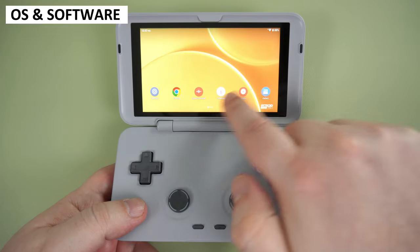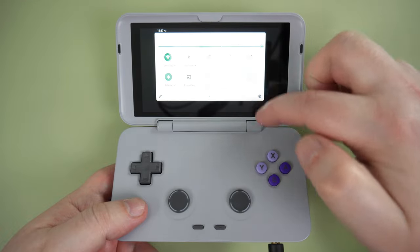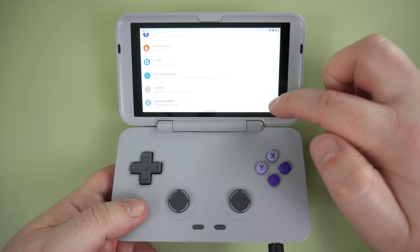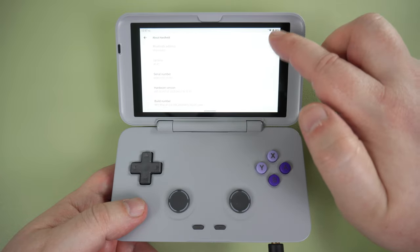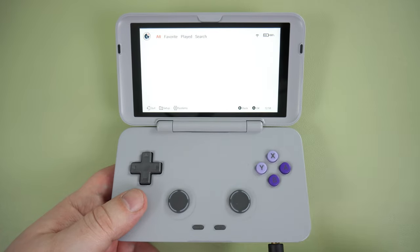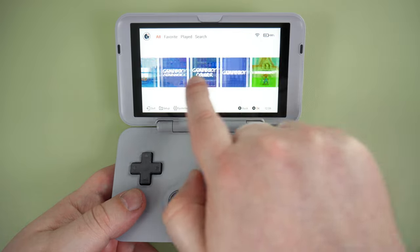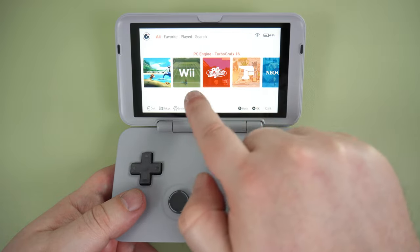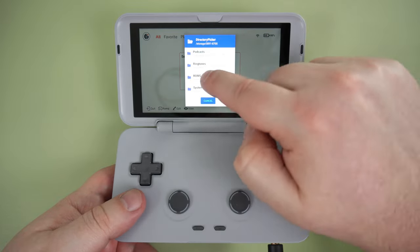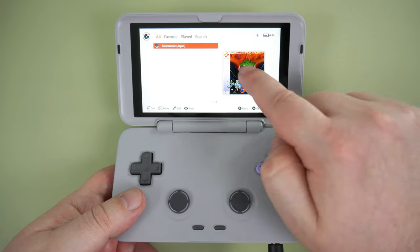The Retroid Pocket Flip runs on Android 11, and when first booted up you are presented with a welcome guide that goes through the initial setup. Here you can choose which emulators and software you wish to install. You can also choose to use the standard Android or Retroid Zone launcher, which is set up mainly for emulation. You do need to set it up from scratch, and it's relatively painless but does take a bit of time — you essentially go through each system, add a ROM folder, and it will scan it and add the recognised games for easy access.